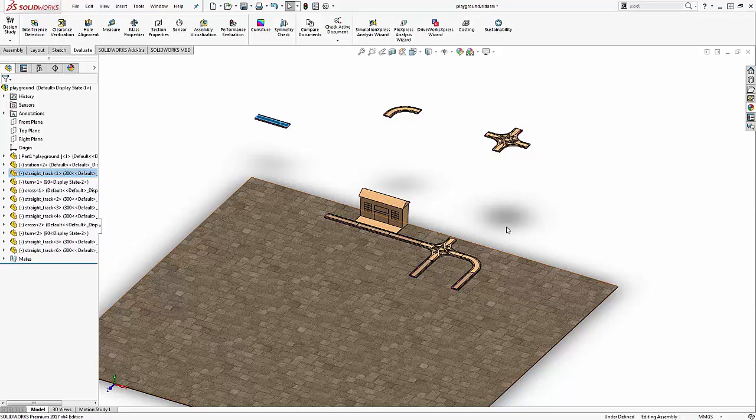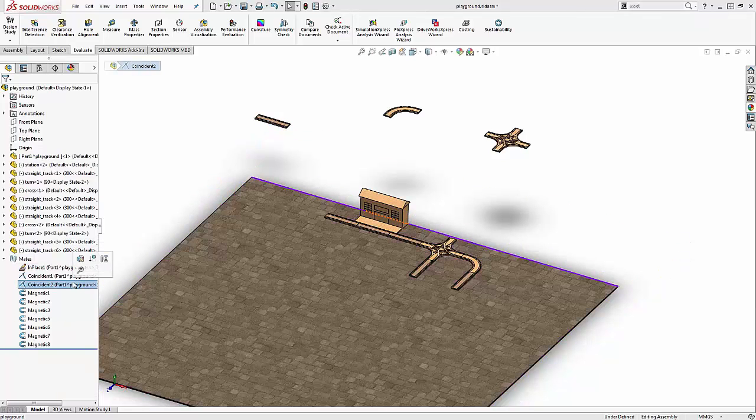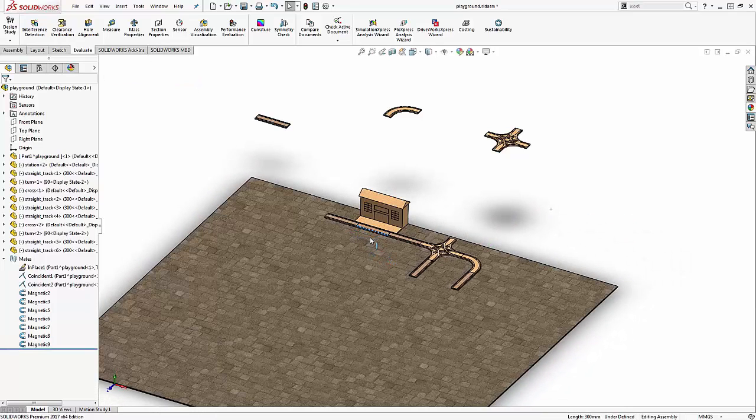Before we continue, let's take a look at the assembly mates. There are three recognizable mates: an in-place for the in-context part, and two concentric mates that were created to constrain the station. There are also a few mates called magnetic. These were created when the components were mated together by the Magnetic Mates feature. Unlike other mates, these cannot be edited in traditional means or used in configurations. Deleting them is as easy as moving a component that is connected to a mate. As I move the straight piece connected to the station, notice how magnetic one disappears. Because of the other mates, the track assembly stays together. Moving the track back, a new magnetic mate is created, restoring the original configuration.